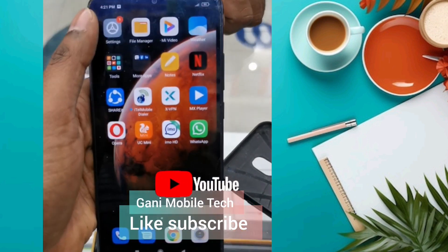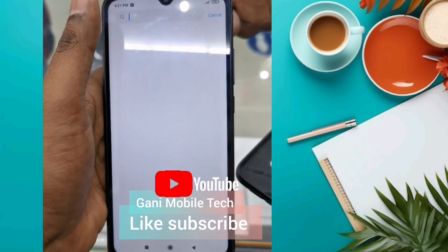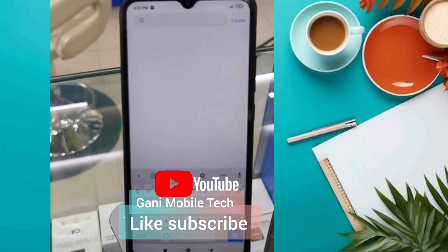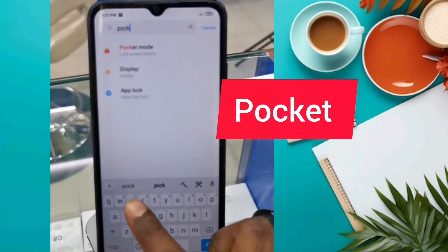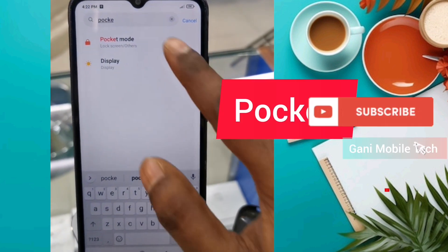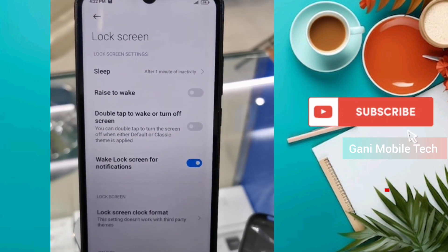Let me show you the settings. Type P-O-C-K-E-T — that is, Pocket Mode. Click the Pocket Mode button.